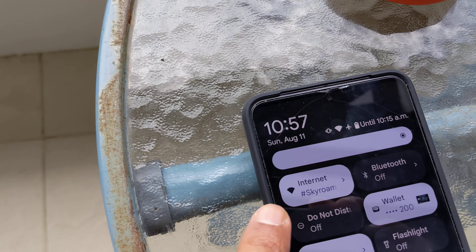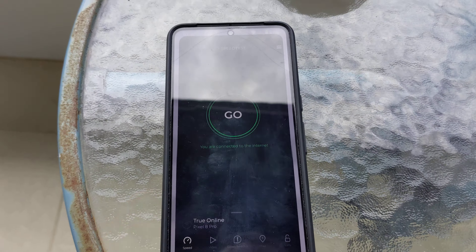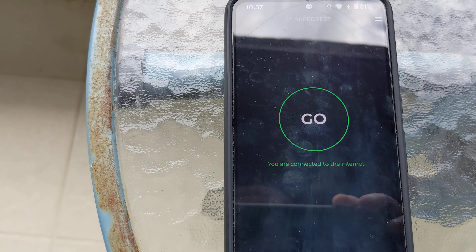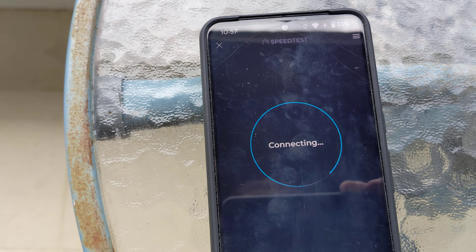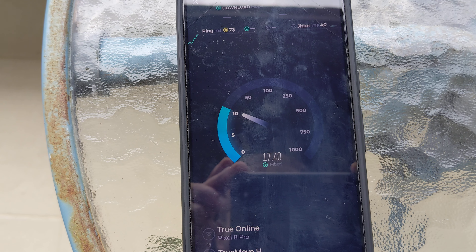You can see that this is connected right there. I'm going to go to the speed test and see what type of speed we get. It looks like it's called True Online — I think that's the network, I'm not sure. Let's click go and see what kind of speed we get.